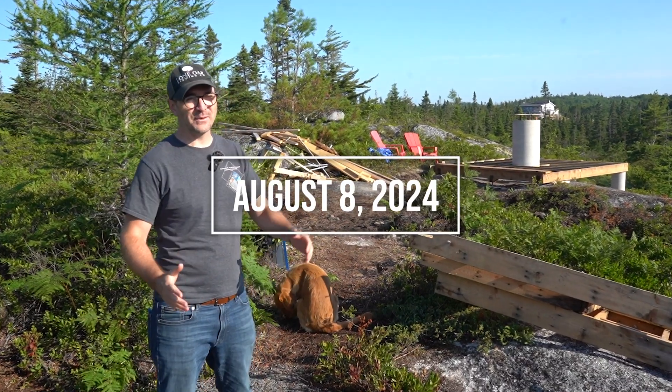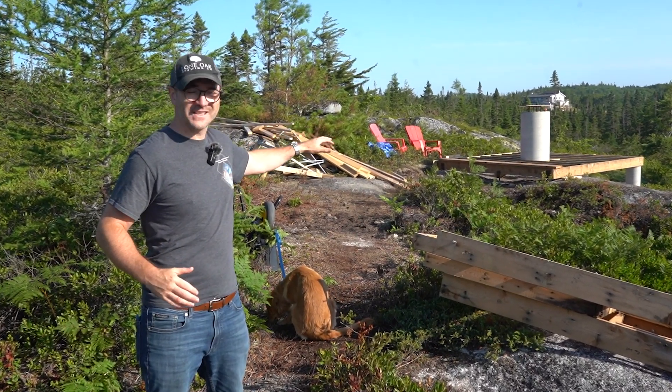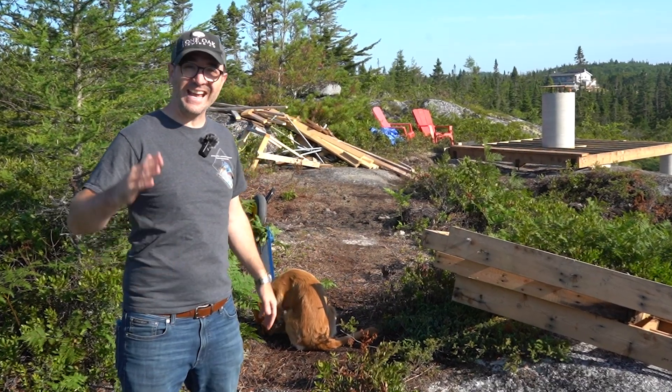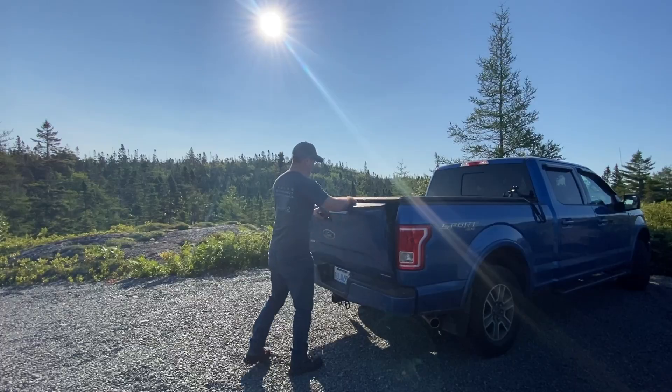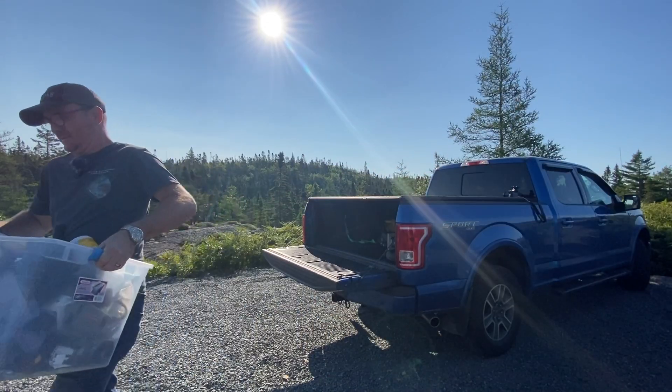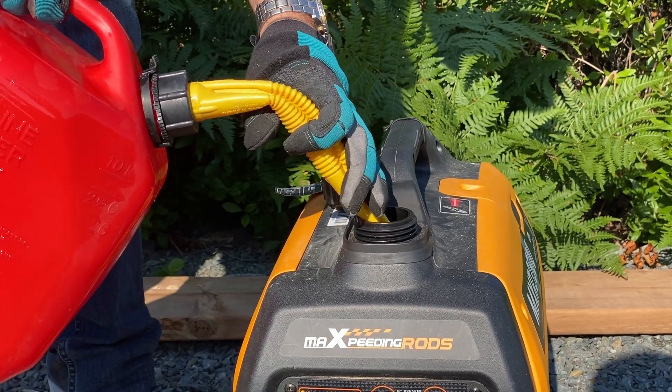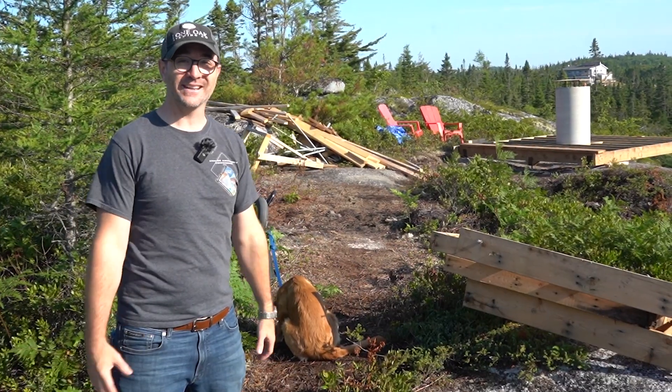It is August 8th, 2024. We're back at Stargaze Nova Scotia. Today we're going to hope to get some floors on this, maybe some walls, and the front door. It's 8 a.m. in the morning. We've got about nine hours ahead of us — let's see how much we can get done.